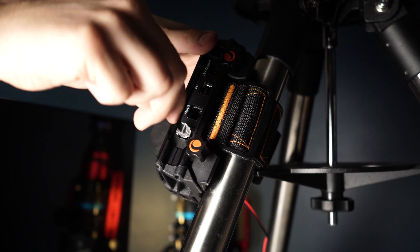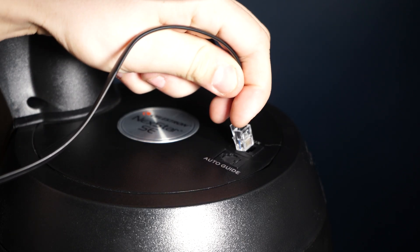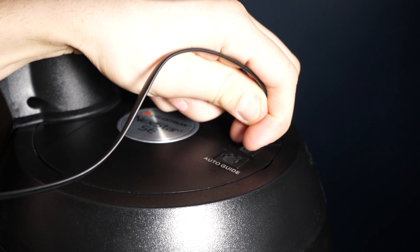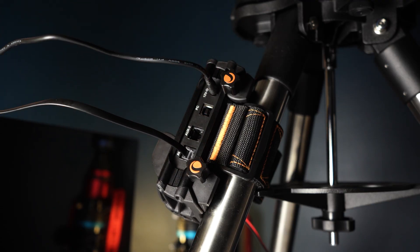Next up is the auxiliary cable. You plug this into the auxiliary port on the dew controller and then into your mount, which allows you to control the dew controller from your mount's hand controller. We also have a standard barrel jack to barrel jack 5.5 by 2.1 millimeter power cable, used to power your mount or any other accessory from the dew controller via the 12-volt output port.